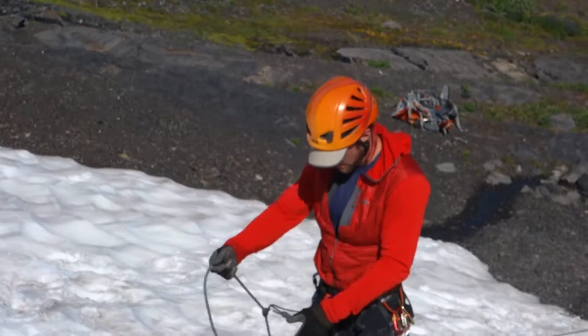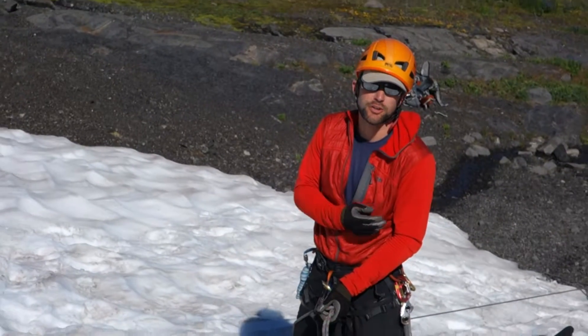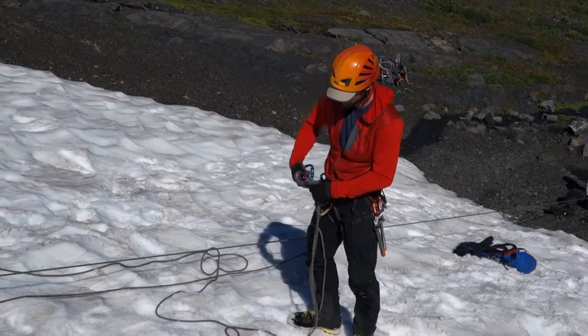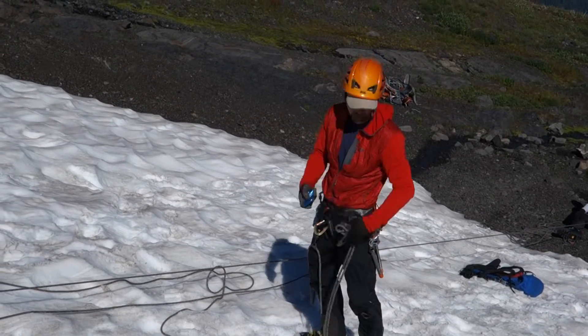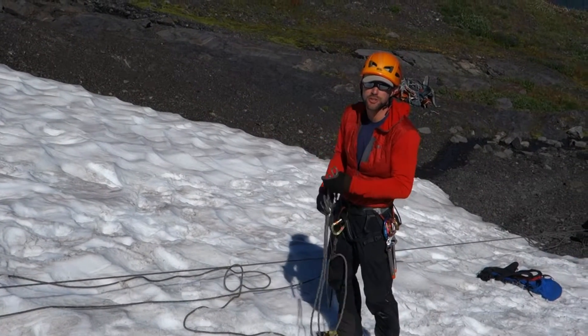From here, I may need to take out my original backup knot, which I used when I went down to check on my friend in the crevasse. Whether or not you take that out depends on how safe you think the terrain is, how steep it is, how icy it is, and what the likelihood of a crevasse bridge collapse might be.